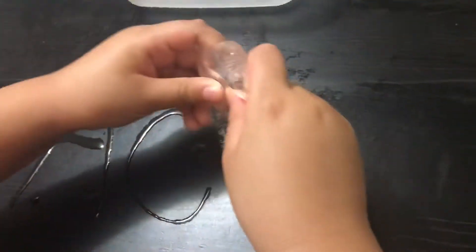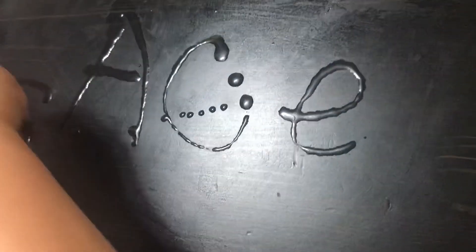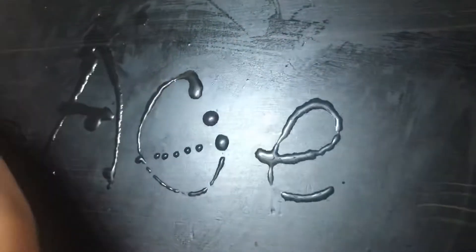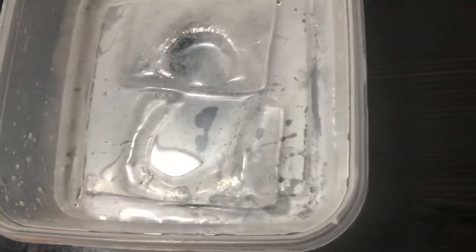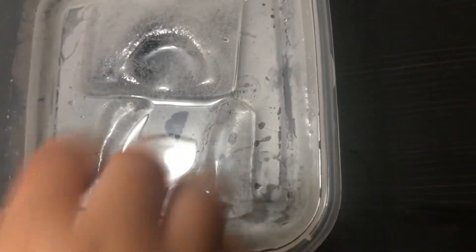This is DIY, guys. What we call is ice chalk — instead of colored chalk. Especially now during COVID, we need to save money. Don't buy and buy, just do it yourself.